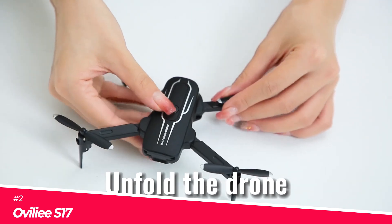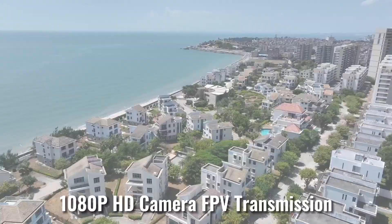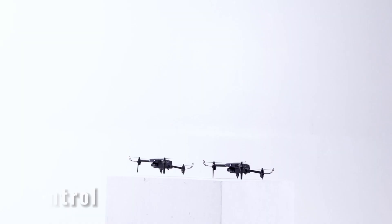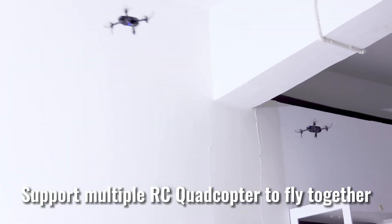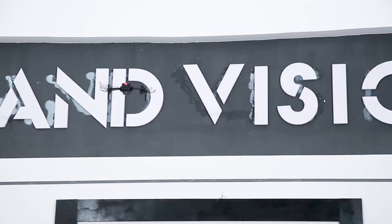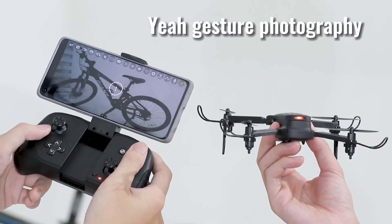The Ovali S17 is the ultimate drone toy for kids and adults alike. Its 1080p HD camera captures every beautiful moment. With voice control and gesture photograph and video, you can command it like a wizard — just say 'fly' or show a V sign and watch the magic happen.